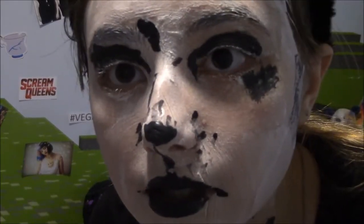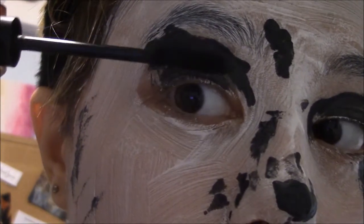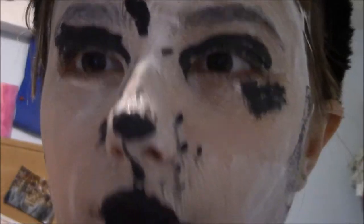This is actually, like, really disgusting. Maybe if I add some mascara it will look better. Oh yeah, it definitely looks better now guys, wouldn't you say? Woof.